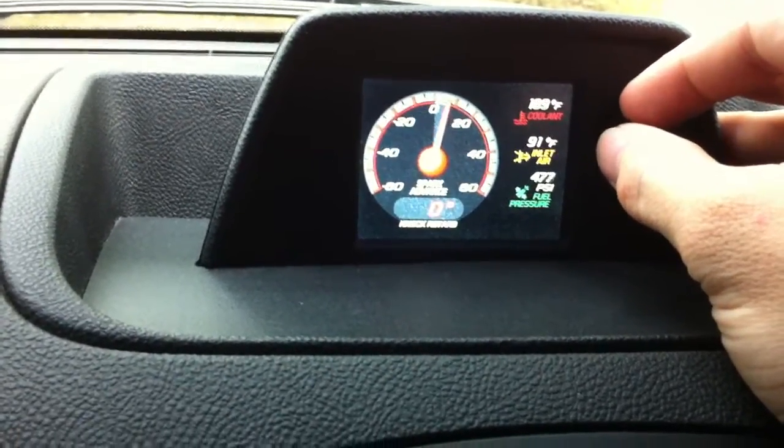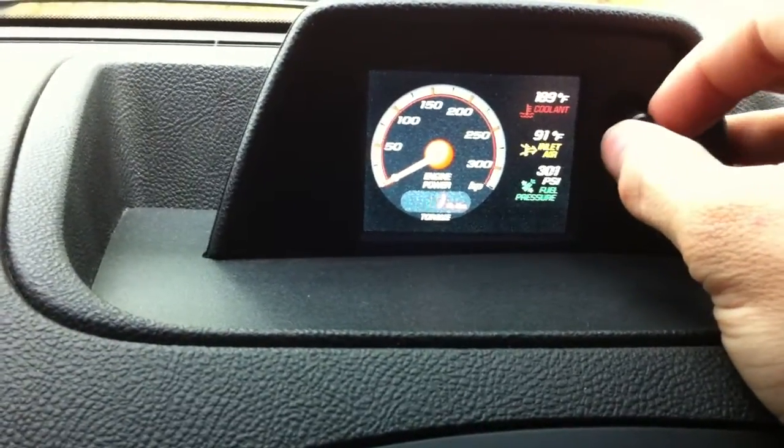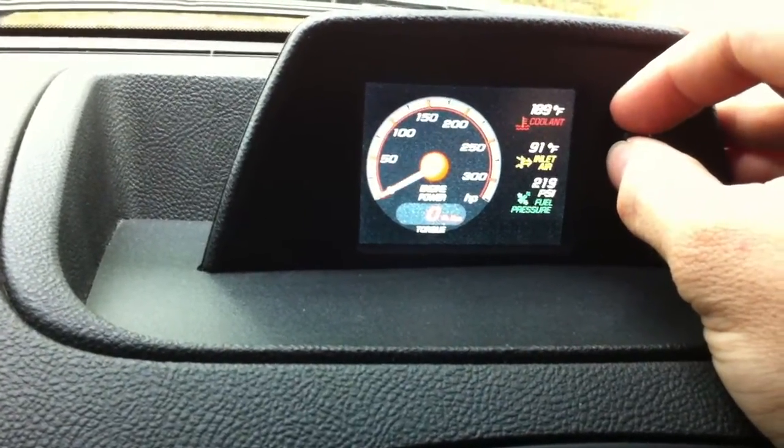Go over here and see your engine power and torque output. And this gives you a spark advance. If you get some bad gas, it'll retard the timing. There's your engine power and torque.